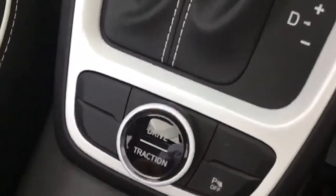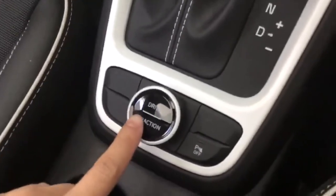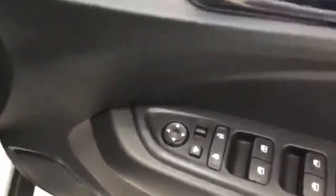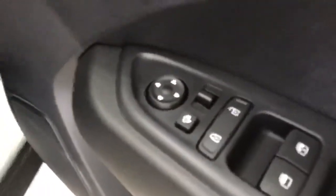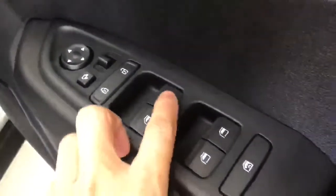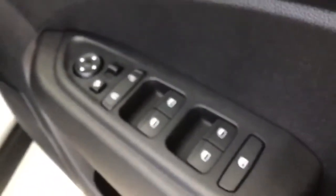The Elite also features multiple drive modes and traction control. Moving on to the door, the electronically adjusted and folding mirrors are controlled here and there is a one-touch driver-side window control.